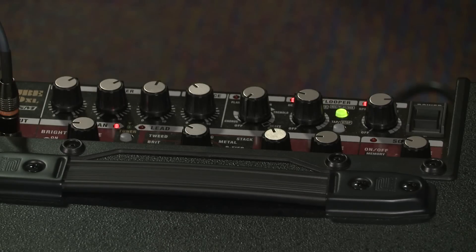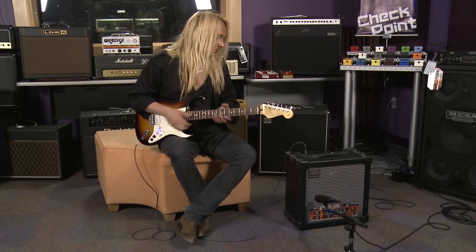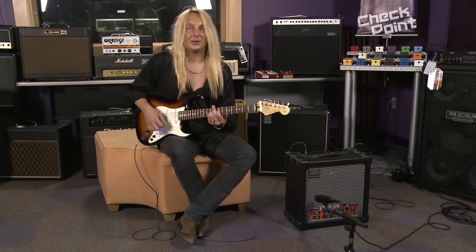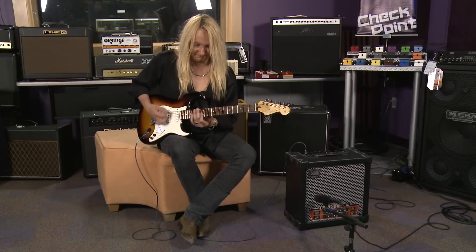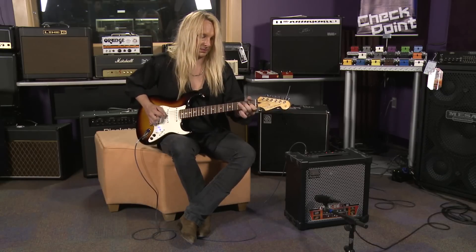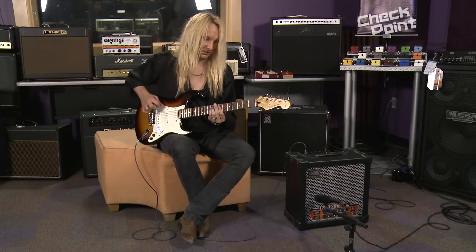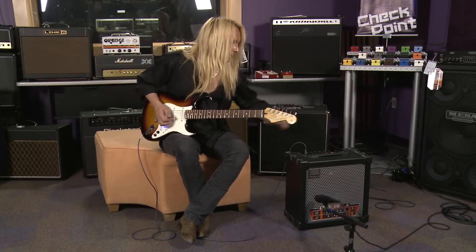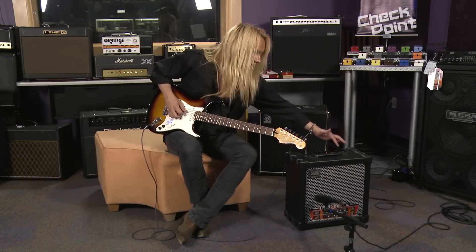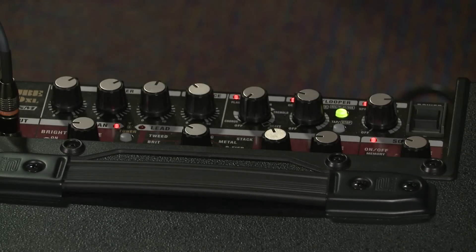As I mentioned earlier, each channel has a solo feature. This is my clean channel, and right now it's a pretty basic clean tone. But if I push the solo button for this channel, I get a totally different clean sound — same tone, but this time with a little bit of chorus and a different kind of reverb. You get this kind of sound.